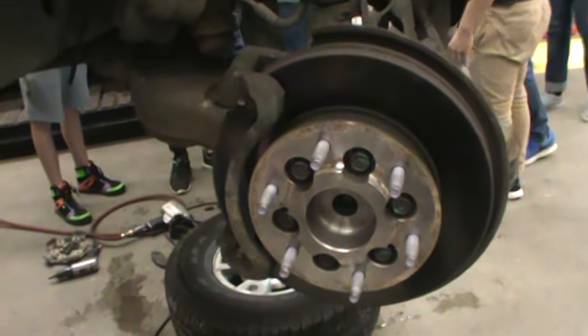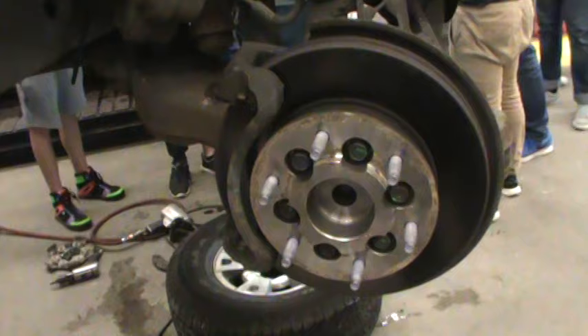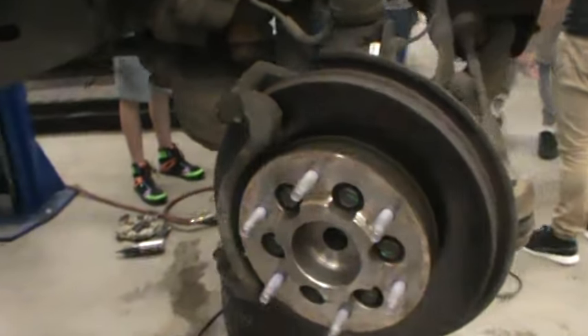We're going to do the front brakes — front disc brakes on the 2006 Canyon.